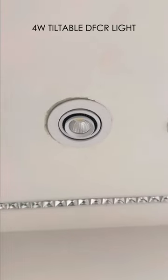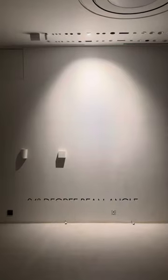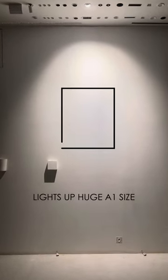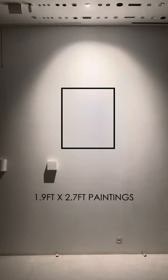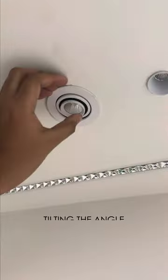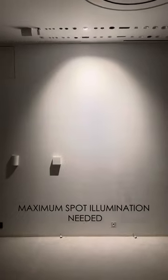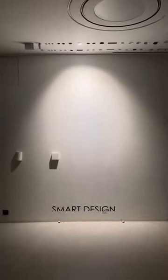This is the 4-watt tiltable DFCR light. It has a 24-degree beam angle and it perfectly lights up a huge A1-size — 1.9 feet by 2.7 feet — painting, just by tilting the angle of the light, with minimum power giving maximum spot illumination, needed due to its precise and smart design.